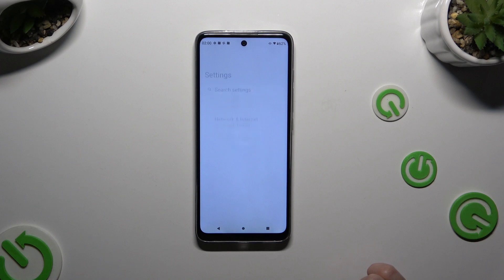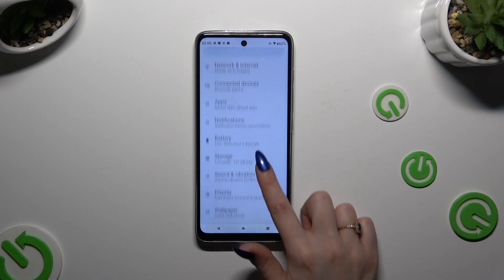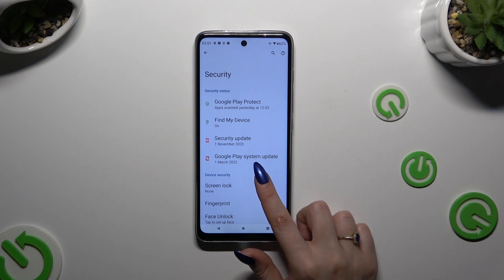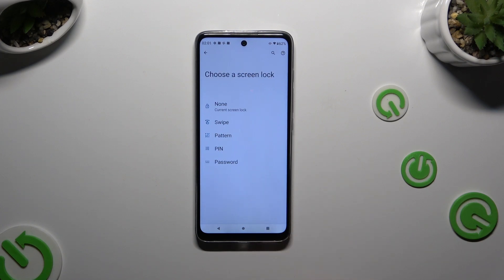Begin by launching Settings and clicking on Security. Then select Screen Lock and tap on one of the login methods to pick the best one for you.